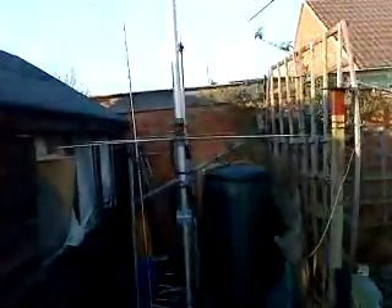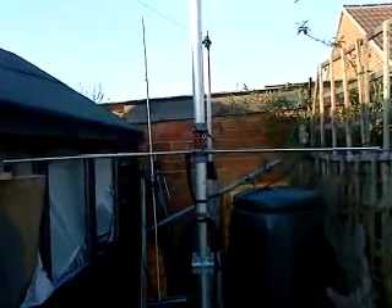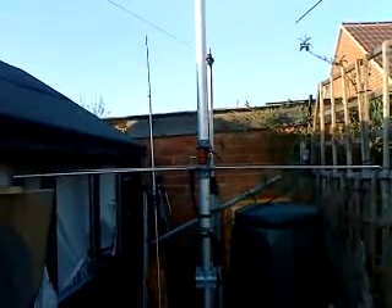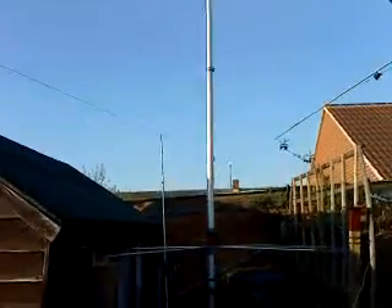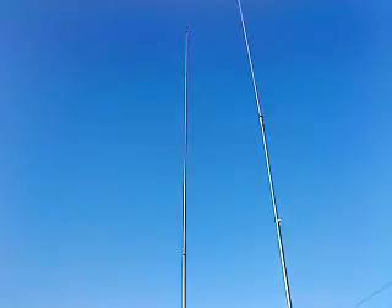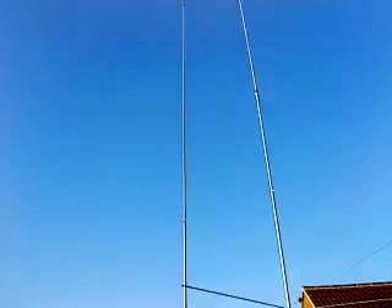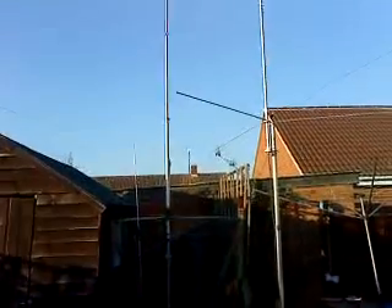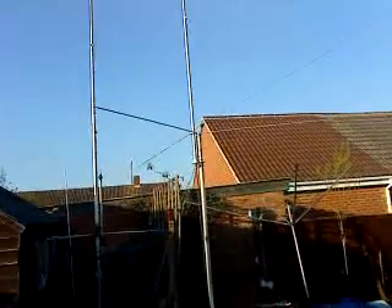Some of you may have seen some of the posts before — there it is, with reduced length ground planes that I had to cut so I could fit it here by the shed. But it's a very good match, very good on 10 meters, good SWR on 11 as well of course. The beauty about the Serio 827 is it will, with a tuner, work very efficiently on 40.